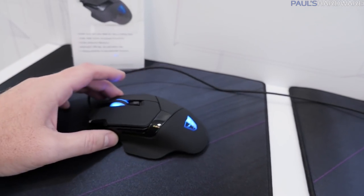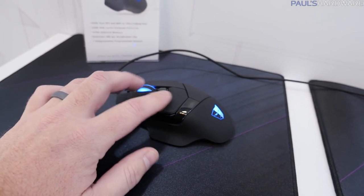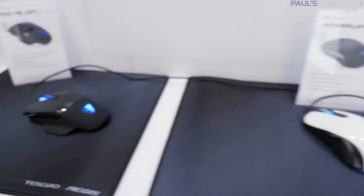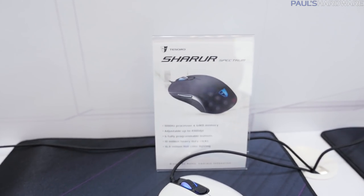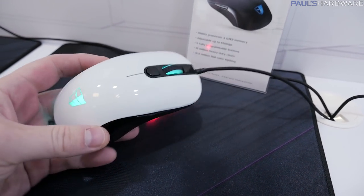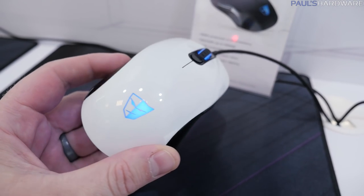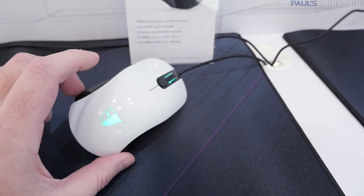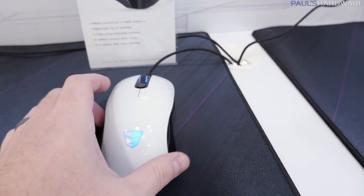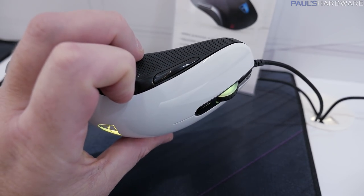They've also redone the finish on the Ascalon — it's a mouse that's been available for a while, but they gave it more of a dry touch finish, which is pretty nice. Moving over to the Shurur, which has previously been available in white and black, they've kind of combined the two, so you've got a piano-looking glossy finish. You do have some RGB lights you can adjust on the scroll wheel and a Tesoro logo at the back. Adjustable up to 4,000 DPI, and it retails for about $40.